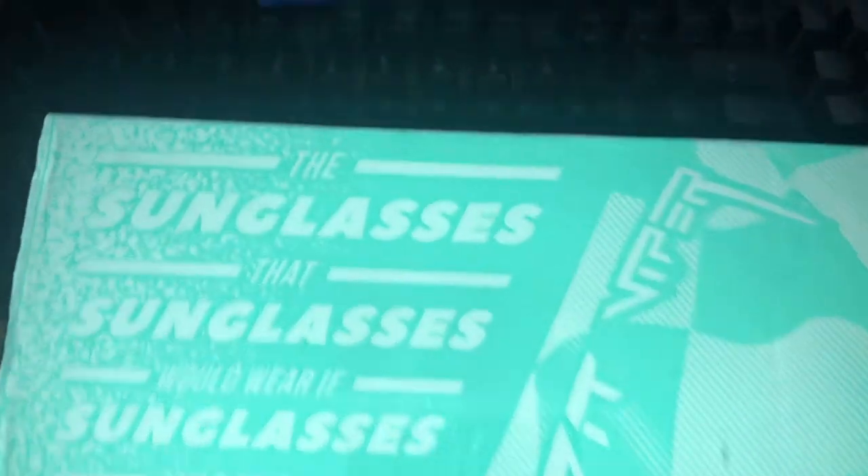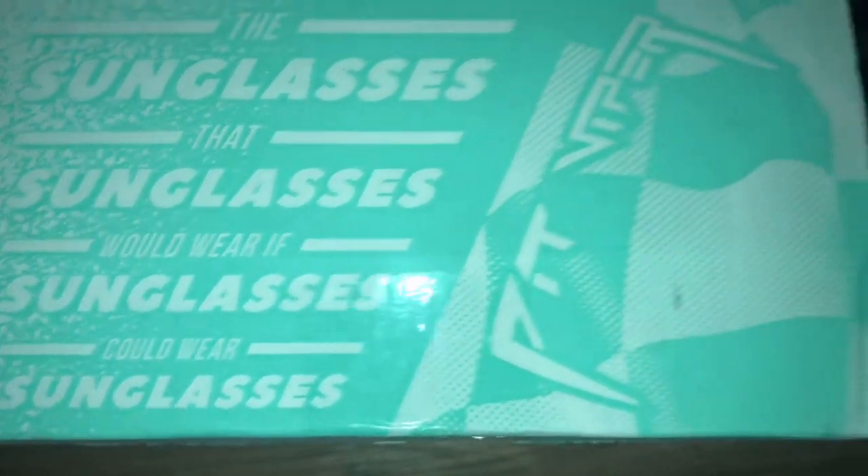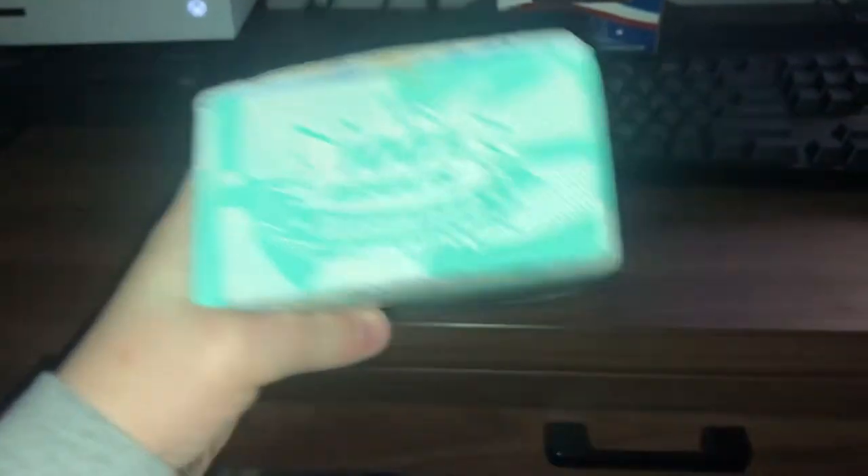Let's get right to the point. This is the box you'll be getting — this is what the box looks like. Sunglasses that sunglasses would wear — sunglasses could wear sunglasses. Pit Vipers right there. Demand respect and authority. Your shipping details. 100% results guaranteed.